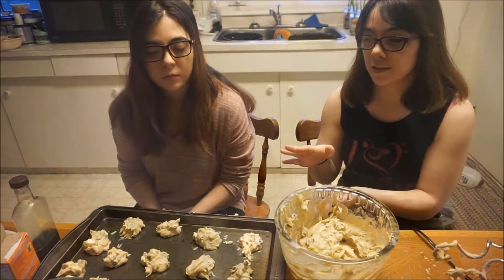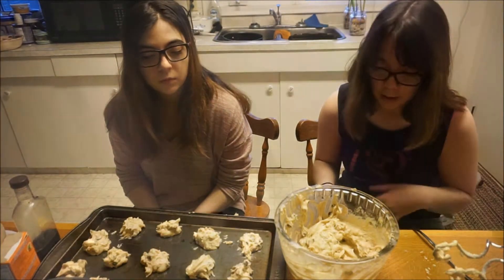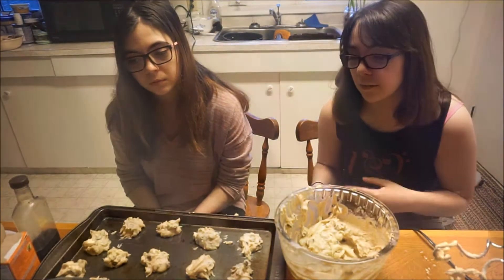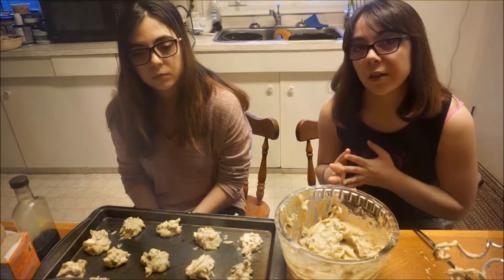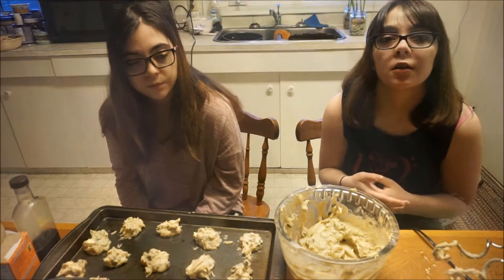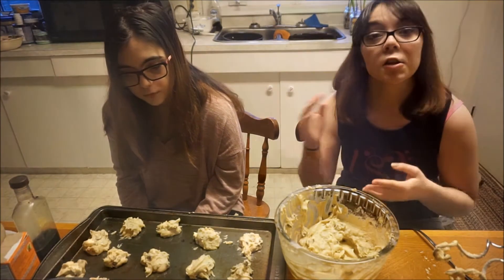Have all of your cookies on a sheet, or at least a whole sheet full. Put it in your oven, already preheated to 350°F, for about 8 to 10 minutes. With the leftover batter we'll put it on another sheet, and next time you see them they'll be done.